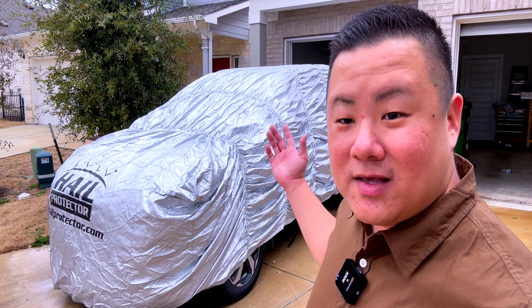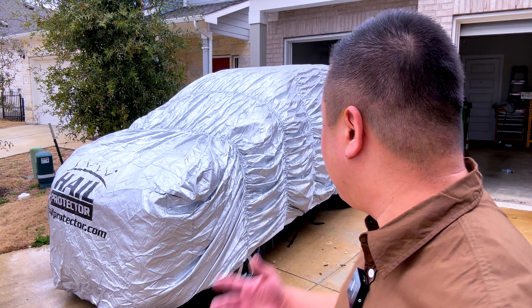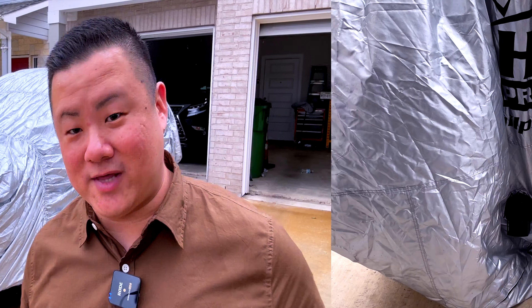That's what it looks like when it's deflated. Now I'm going to go turn on the pump so you can actually see what it looks like when it starts to inflate. Let's go do that.